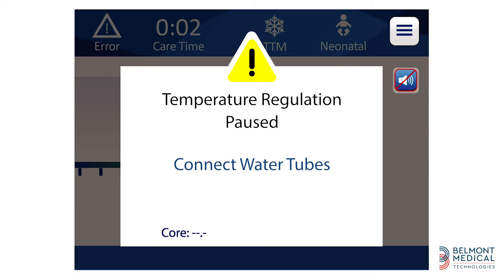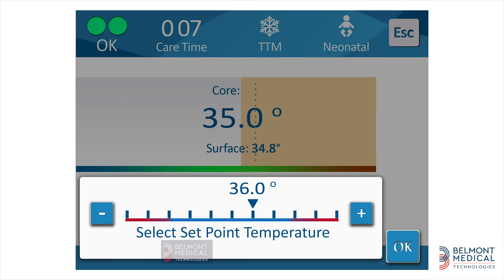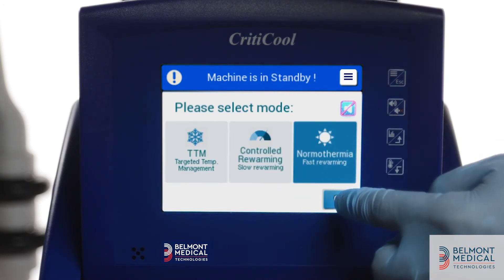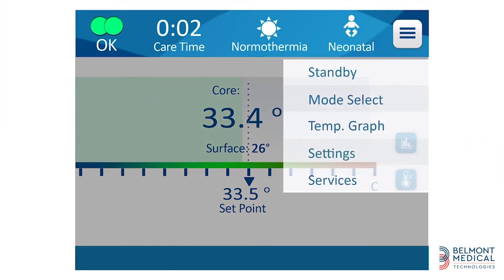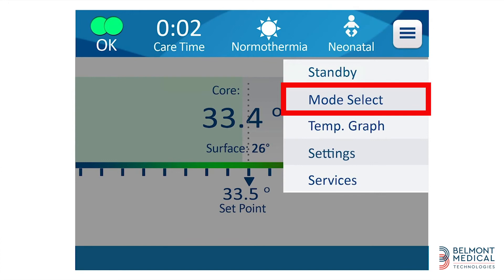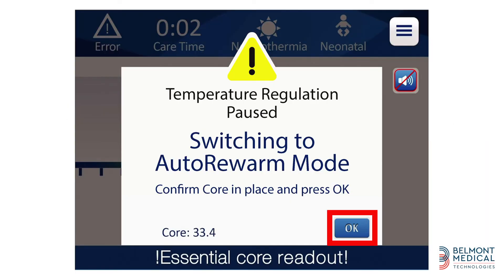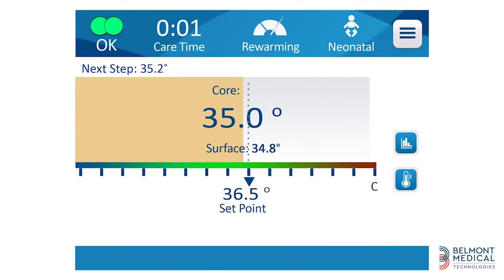The system is designed to maintain the set temperature for as long as needed. The system also offers protocols for controlled rewarming and normothermia. Touch the menu icon and in the mode select option, touch controlled rewarming. A confirmation of the core readout temperature is essential to activate the rewarming mode. Once accepting the change, the status will be changed and you will be able to see that you are in rewarming mode.